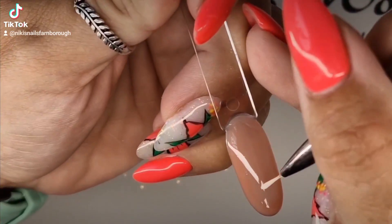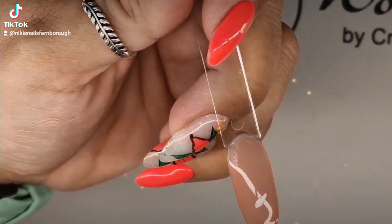Hello, this is Nicky from Nicky's Nails. I'm just popping on to do a little tutorial.